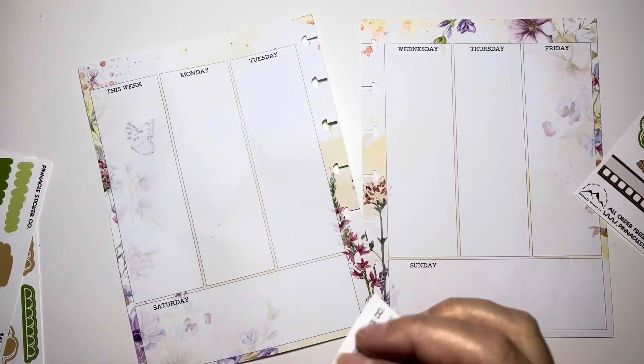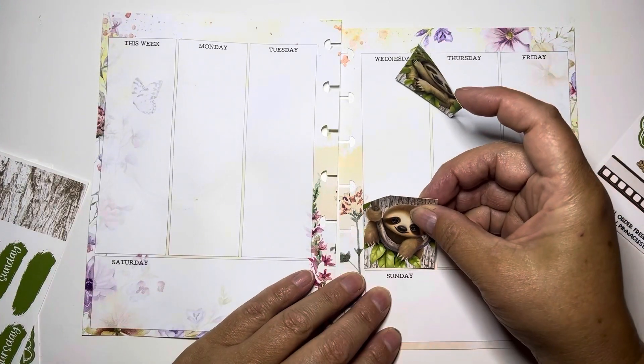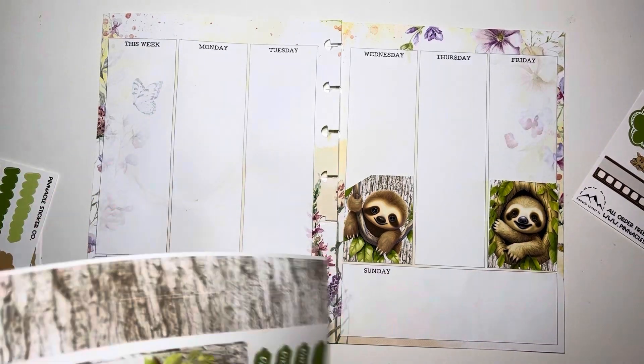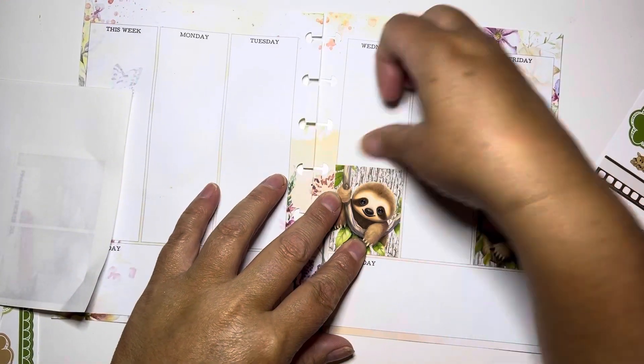Hi guys! Welcome to my channel Brandy Plans. Today I'm doing the pre-plan in my Coco and Daisy inserts and I'm using the freebies from Pinnacle Sticker Co with this amazing and adorable little sloth.